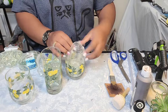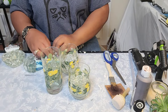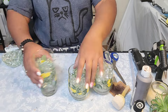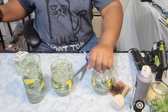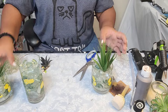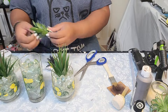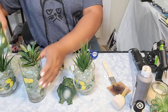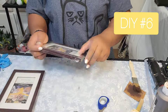Moving on to DIY number five — I decided to take these very cute lemon glass glasses. As you can see, I'm adding some of those clear rocks that you can find at the Dollar Tree; some people call them aquarium rocks. I am a succulent person — I love planters and succulents — and that's exactly what I did: I topped them off with succulents.